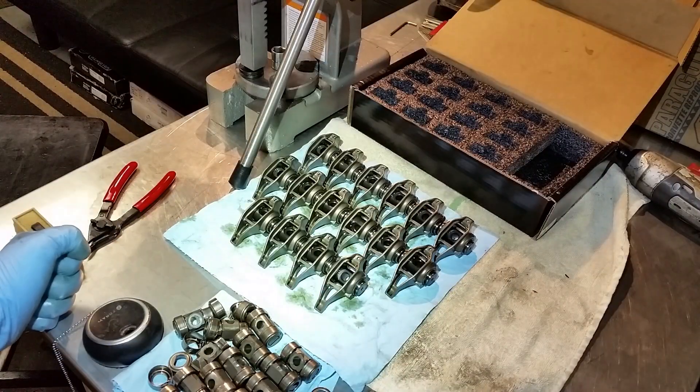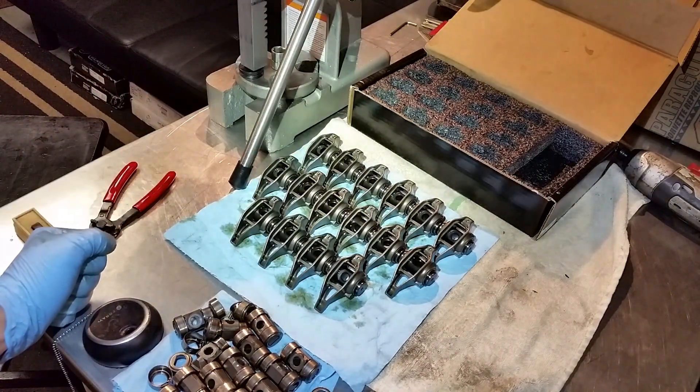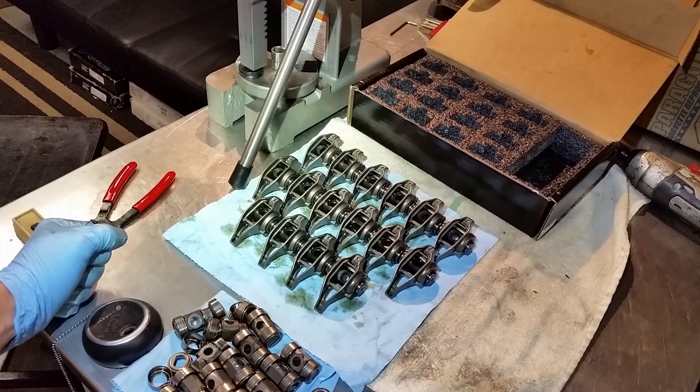Got my army of rocker arms ready to roll. This tool is pretty invaluable — I definitely recommend getting one. If this was helpful, leave a like and show your appreciation. Don't forget to subscribe if you're new, and look forward to more videos like this. Thanks for watching — I'll see you guys on the next one.